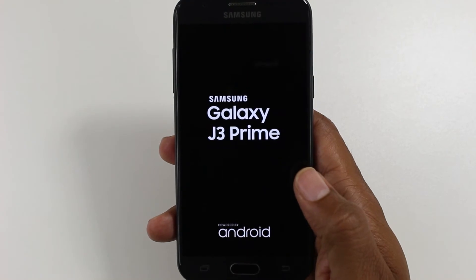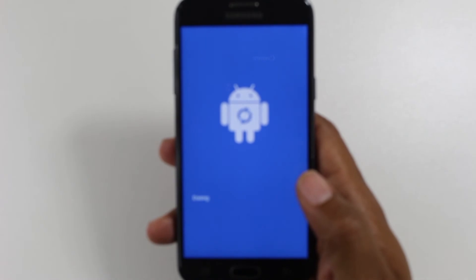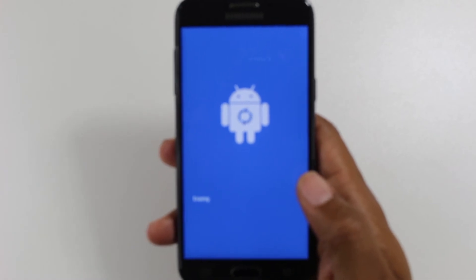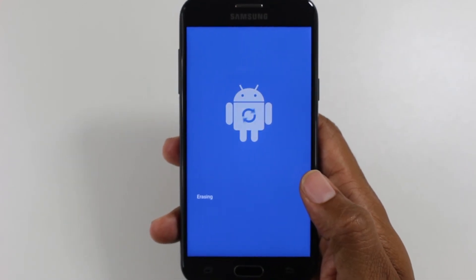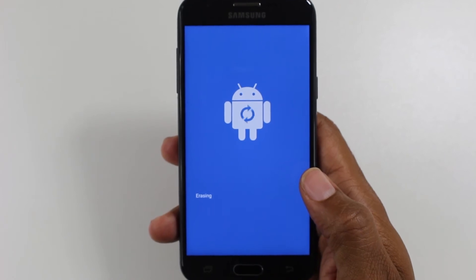It's going to take anywhere from a minute to about five minutes to erase all of your information off of the phone, and then it's going to reset it up like brand new. Basically, it's going to erase all of your information and set it up like new. You'll know it's finished because it'll take you to the language page and ask you to choose a language.